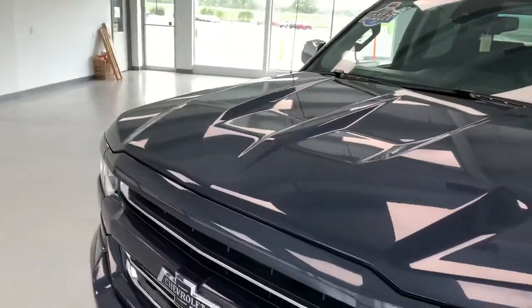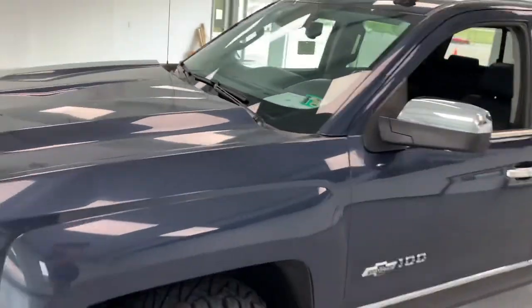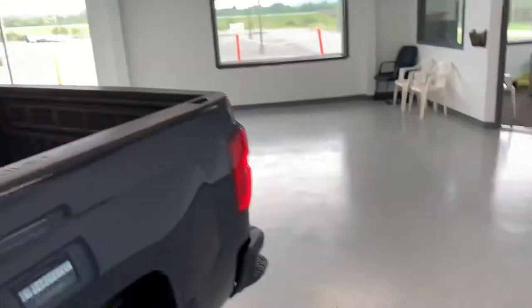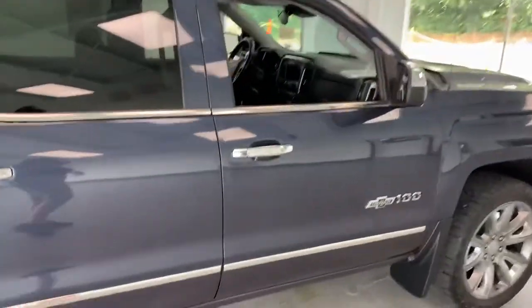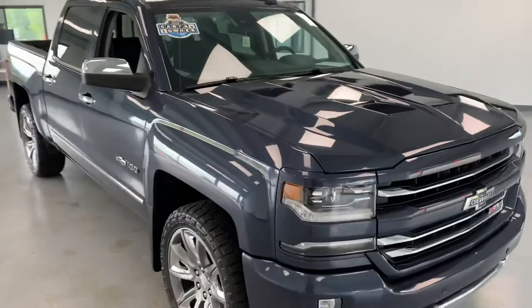We'll do a final walk-around here to show you everything on the truck. We try to be as transparent up front about everything — I'll show you all the great things about the vehicle as well as any minor flaws it may have. Starting at the front, taking a look across the hood — no door dings or anything like that. Looking at the roof — all good. Down the bedside it looks good. Around the back, there may be a little mark right there. The driver side looks awesome and the big smoked wheels look good on there.